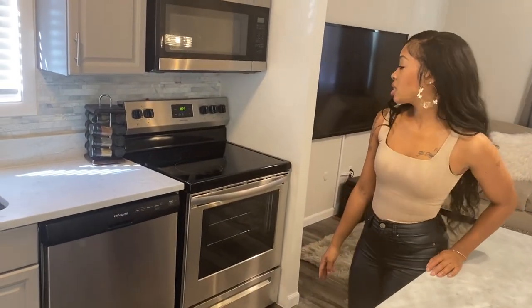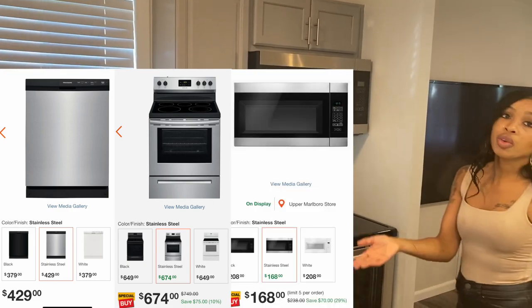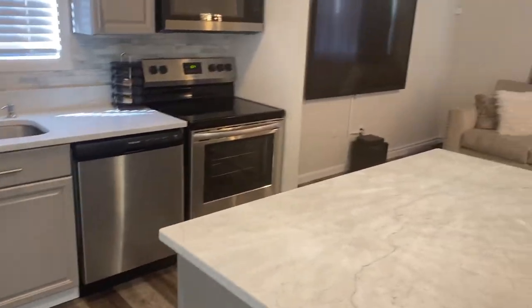Next, we bought new appliances: a dishwasher, stove, and microwave. We are going to get a new refrigerator but didn't get it yet. After everything was done, the kitchen really came together and started to look really good.